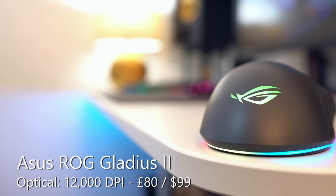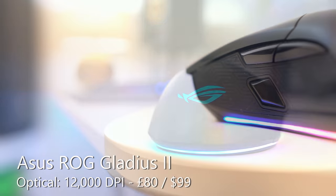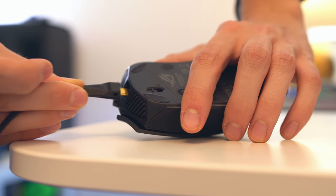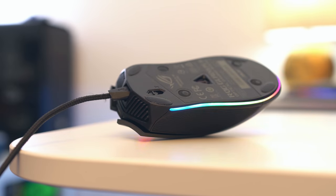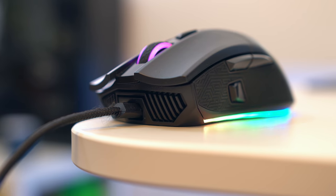Moving to a decent first-person shooter mouse, it's the Asus Gladius II. It is perhaps a little expensive at full retail price. Build quality is excellent, it has a sniper button which I swear by, and it also features a removable cable and removable, replaceable switches — so there's a lot you can do with your mouse and it's not going to die on you within the first year.